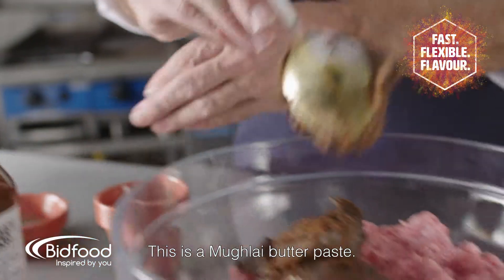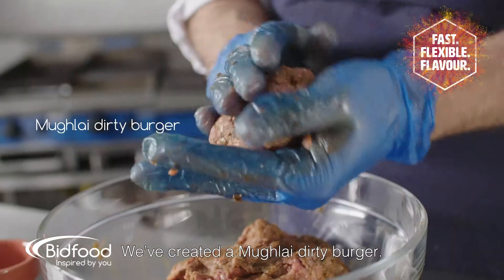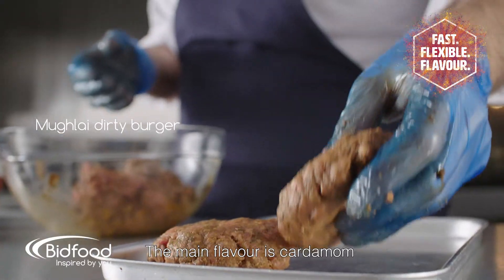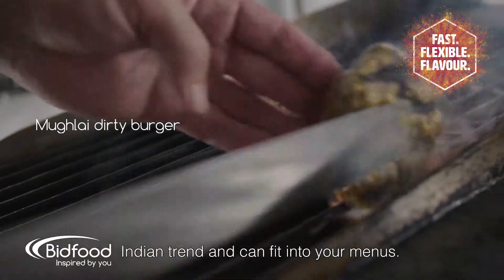This is a Mughlai Butter Paste. We've created a Mughlai Dirty Burger. The main flavour is cardamom that comes through, and this fits in with the modern Indian trend and can fit onto your menus.